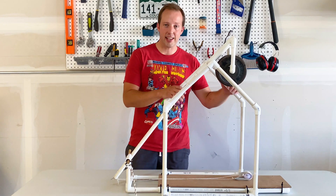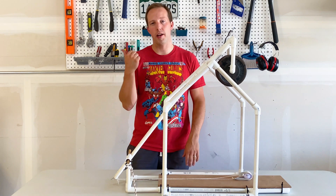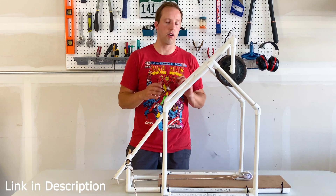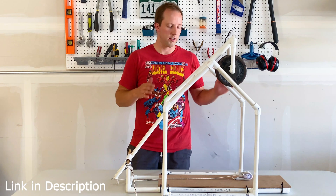If you want directions on how to make this exact trebuchet, be sure to check out my other video where I give a detailed walkthrough, which includes all the measurements, all the materials, and everything you need to know to make this trebuchet.